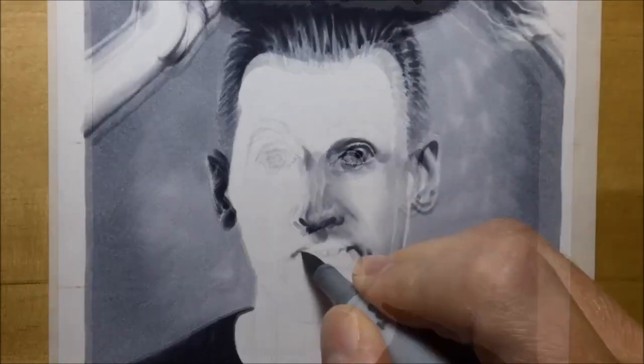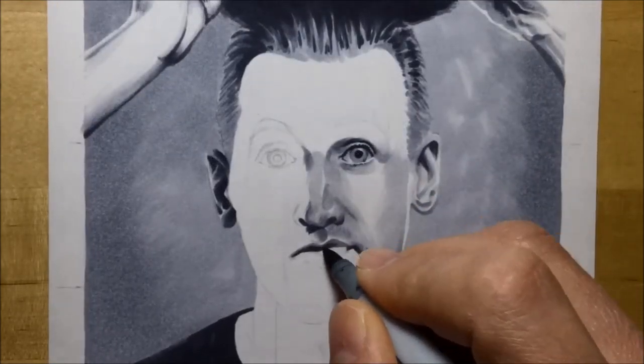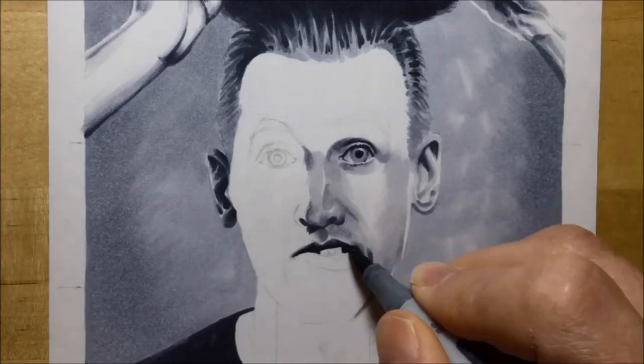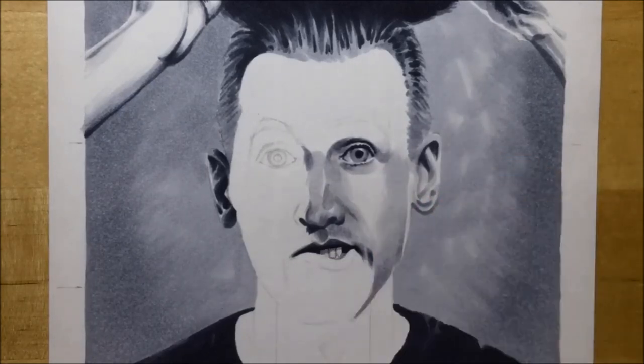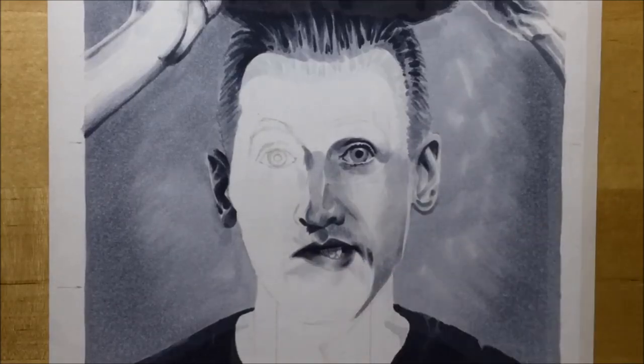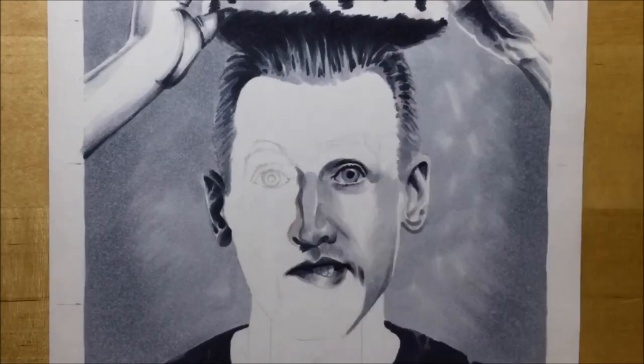I'm getting an idea of where shadow areas are going to be, and if any area is light — there's a real light patch on his face — I just left that paper white. I didn't put any color there; I just worked around it, leaving natural paper white highlights. In some places going straight to Cool Gray number 3 was too much of a jump, it looked too dark.